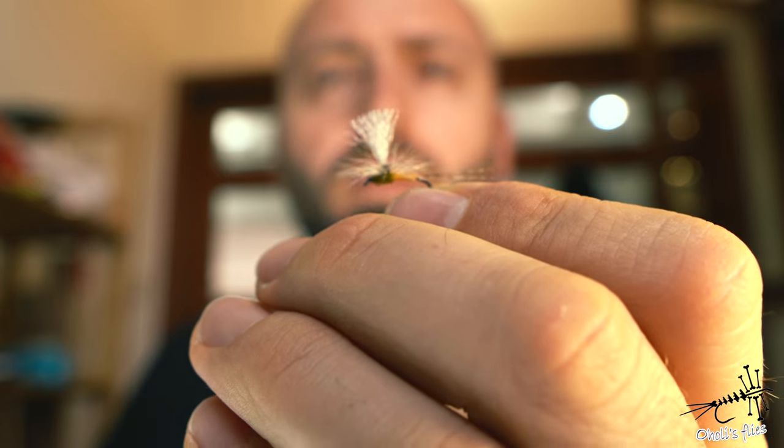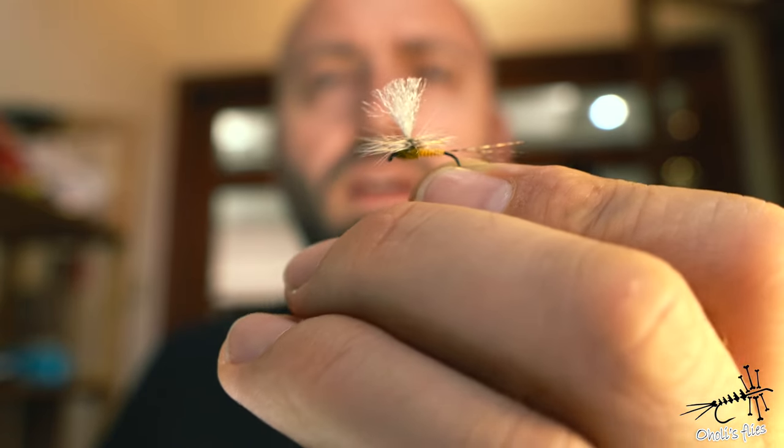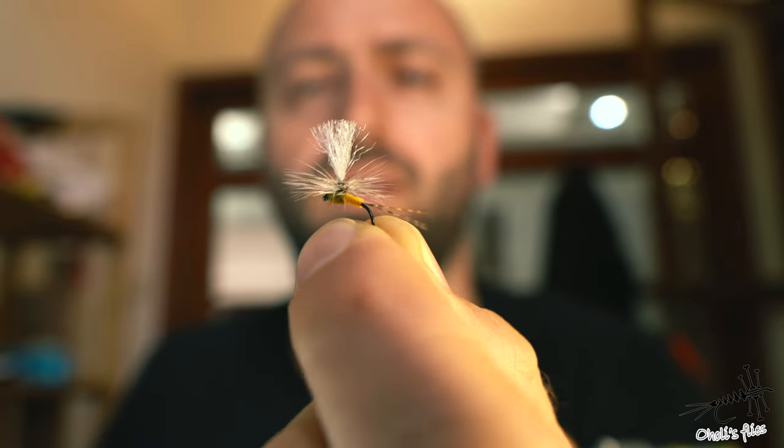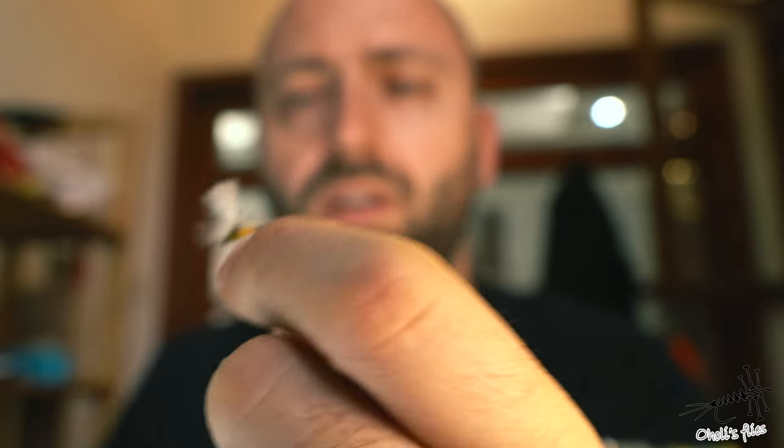Hello everyone! In today's video I'm going to tie this fly. Parachute flies are one of my favorite flies to tie, and I'm inspired literally by the gift I got from a friend.